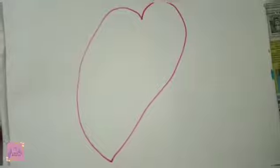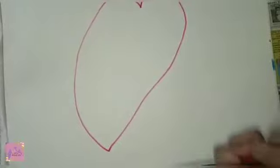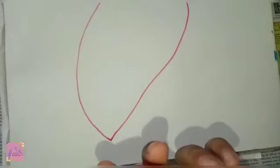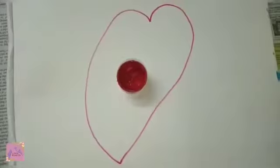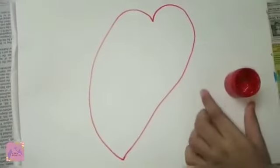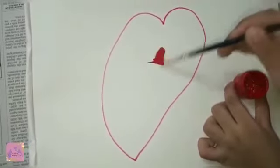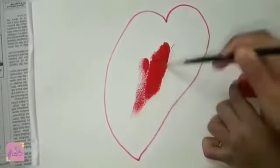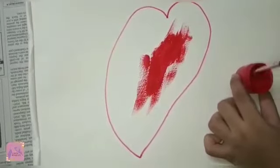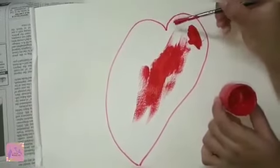Now let me get my paint brush, take my paint, and open my paint. Mom, can you help me to open it? It's too tight. Okay, my mother helped me to open the paint. Now let's start painting. This is actually just liquid paint, so we don't have to dip it in the water. First, let me do the outlines. That's the hardest part.